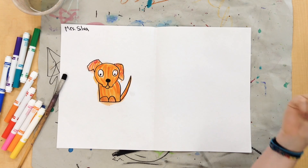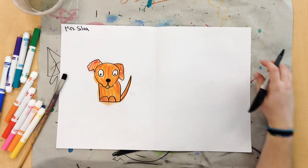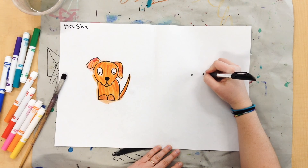Okay friends, today we're going to be drawing some cool cats on our same paper as our hot dog. I'm going to start in the middle of my paper again, and I'm going to make my cat's eyes.